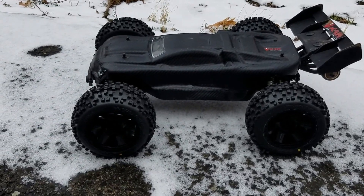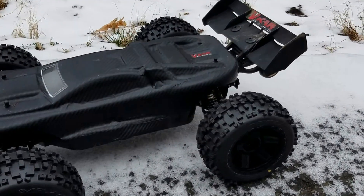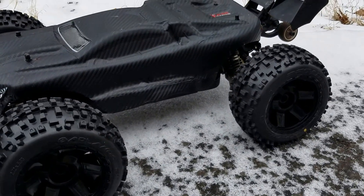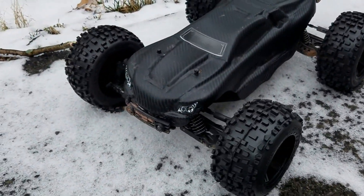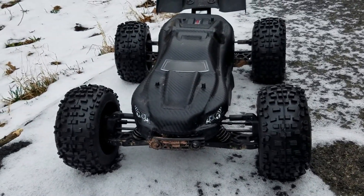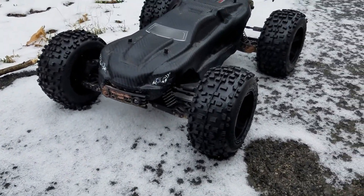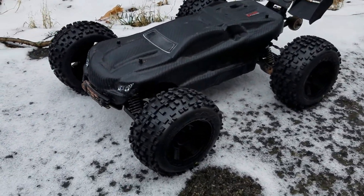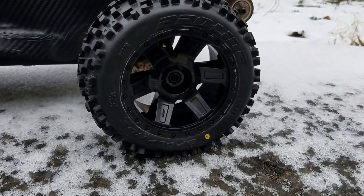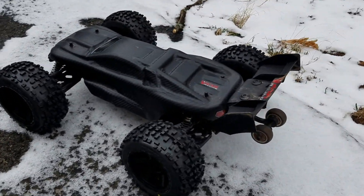Hey, how you doing? Here's an update of the VKAR Bison with the Badlands on there with the JLB CVD set. This is just a little experiment and it worked. Haven't ran the car yet because I'm still waiting on my ESC, but as you can see they're on there and they look good. Hopefully we get some added performance from the addition of the Badlands.